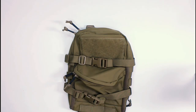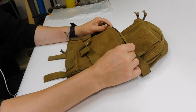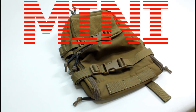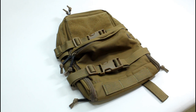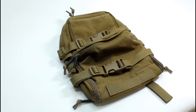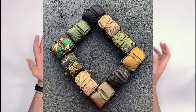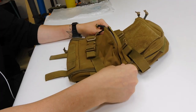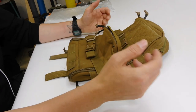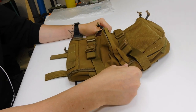Hey guys, it's Gaz here and this is a little gear review. Today we're going to be taking a look at this TMC Modular Assault Pack — or Mini Assault Pack, whatever it's called. This is basically a clone of the GMR Gear Minimap. It's a Minimap for £30, except it doesn't have the love and attention to detail that Paparoni would have given his legit GMR Minimap.